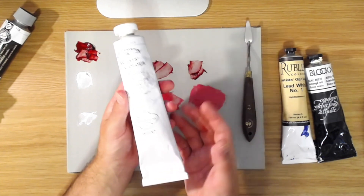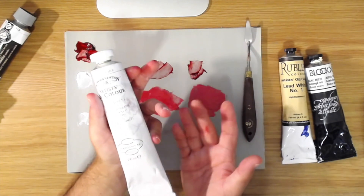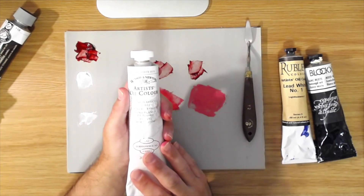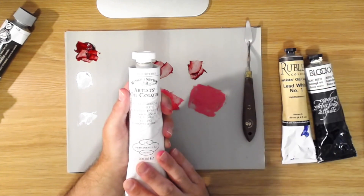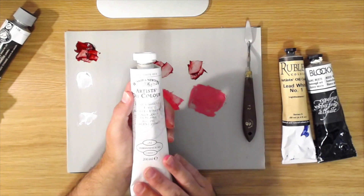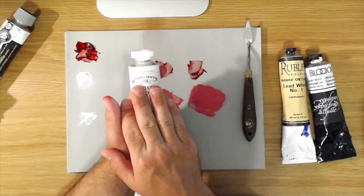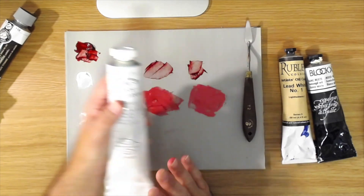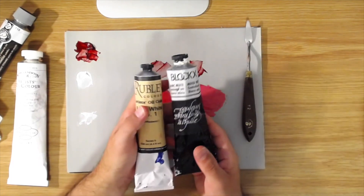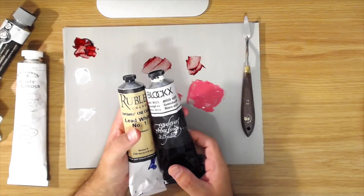The word 'hue' in paint names always means it's an imitation color — for example, 'cadmium red hue' means it's imitating cadmium red, not the real thing. They do this to keep costs down or to replace pigments that are highly toxic and no longer used. So to summarize: I'd recommend starting with Winsor & Newton Flake White Hue for titanium, and if you want to try lead white, either Rublev Lead White Number One or Blockx — both available in small tubes if you just want to try them.